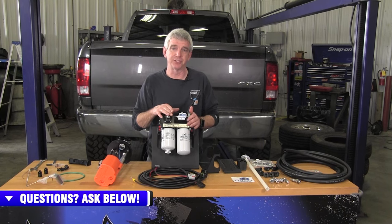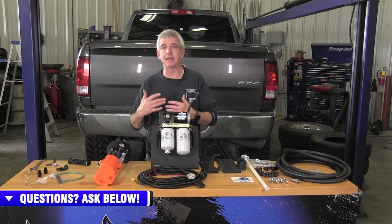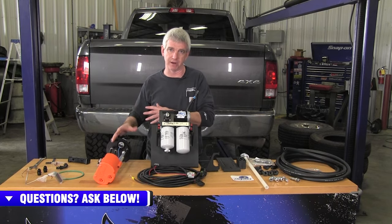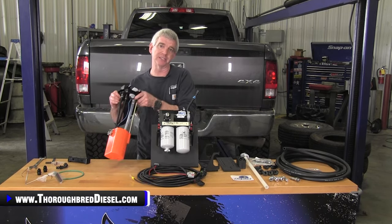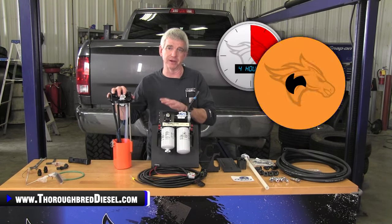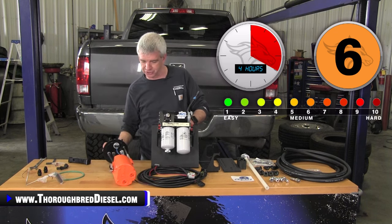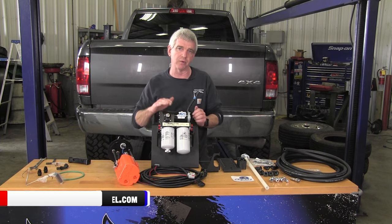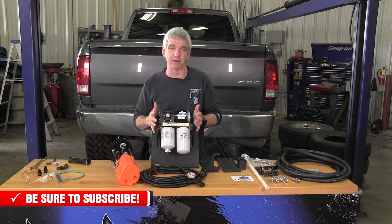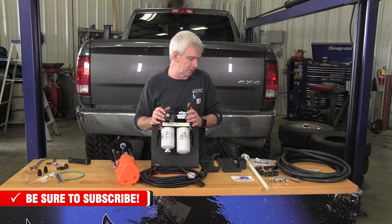AirDog sent us one of their new 5G pumps to install on this 2018 Dodge. In the interest of doing this installation using a drop-in modified fuel canister, we've partnered up with Fleece and they sent us one of their SureFlows. The combination of these two is going to make for a very seamless install — honestly, it'll probably look just like the truck came with it. The new 5G pump from AirDog with the new style regulator has been a really big hit. Lift pumps are a big part of our business here at Thoroughbred Diesel.